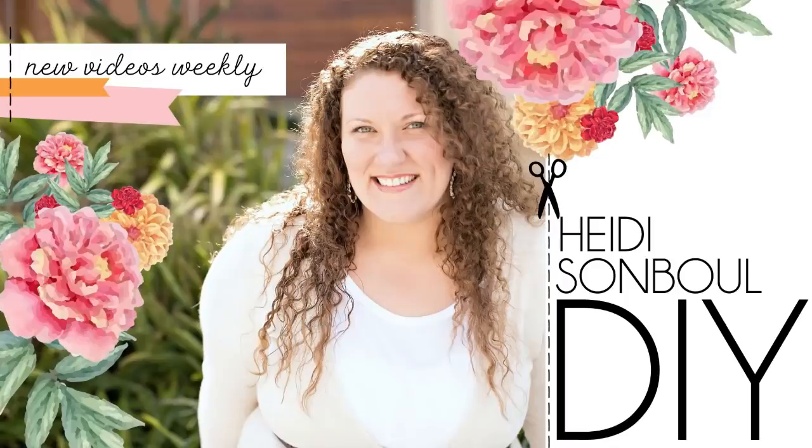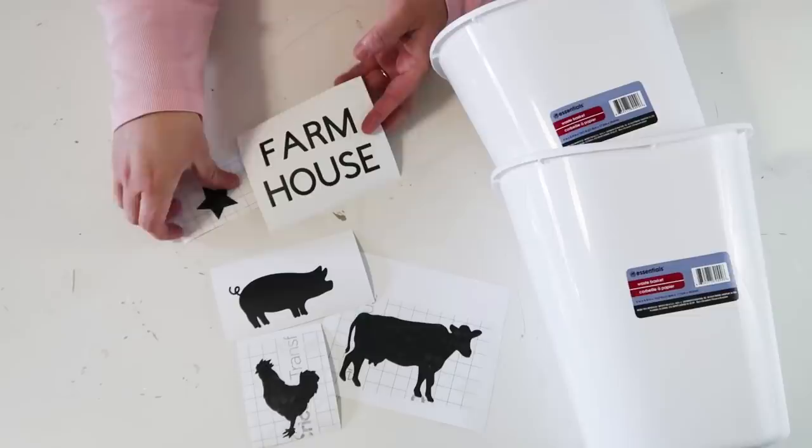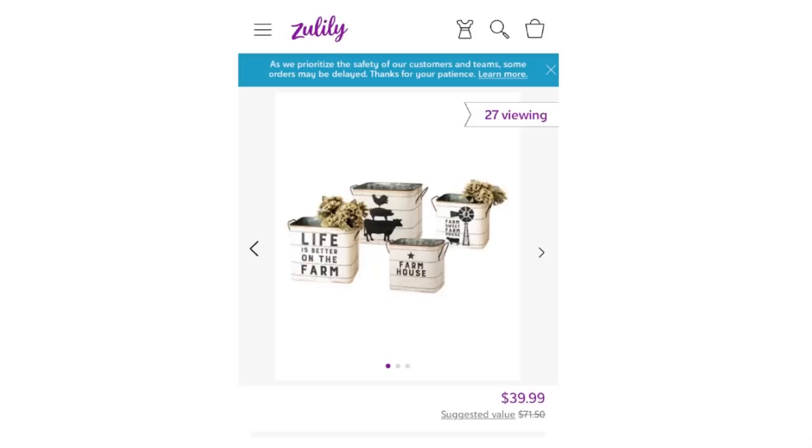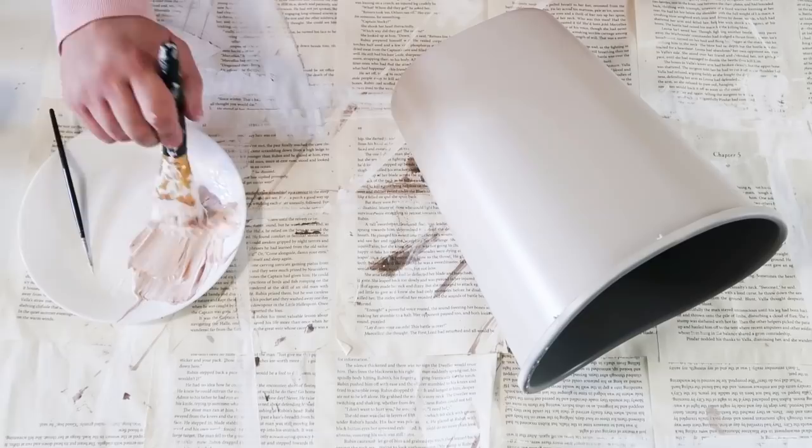Hey friends, welcome to my channel Let's Get Crafting. These are the supplies we're going to be using for our DIY today: two buckets from the Dollar Tree and some vinyl cutouts. Now this idea came to me from Julie Story — she sent me some inspiration that she really wanted to see turned into a craft from the Dollar Tree. So we're going to take those buckets and spray paint the inside a dark gray and then spray paint the outside a light tan.